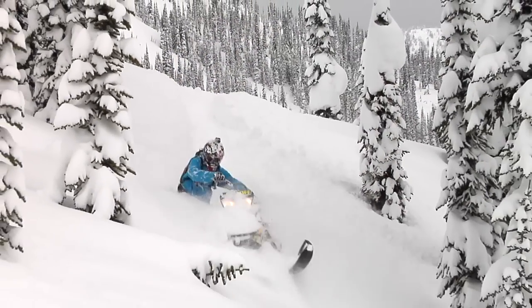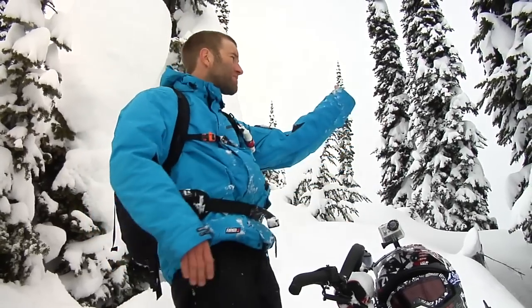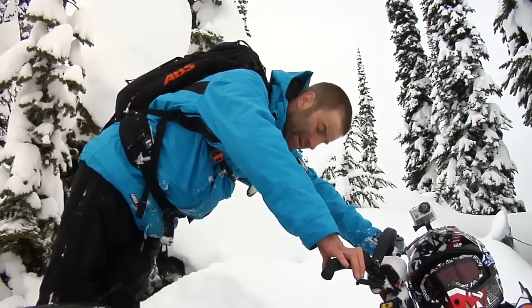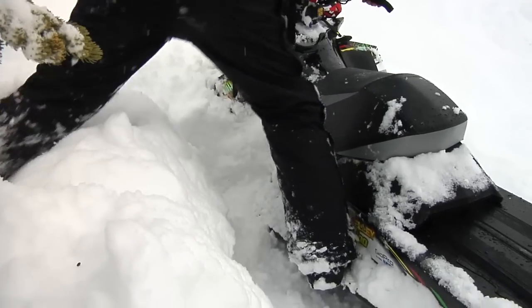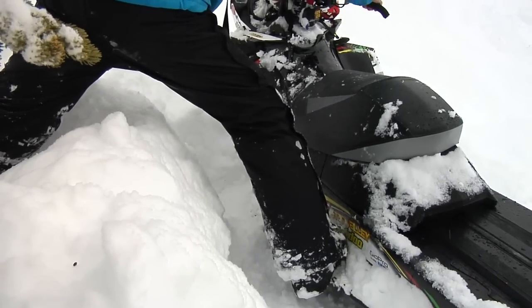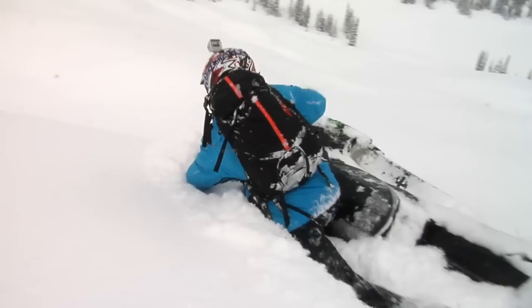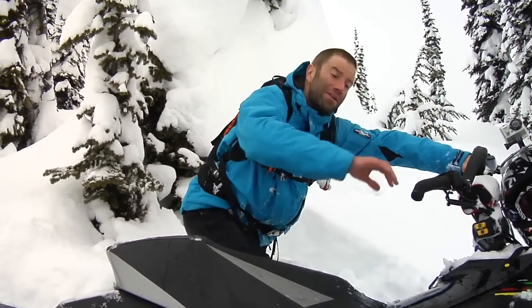If you see a tree and you want to go around it, maybe rip and go back up high, then get back on the running board a little bit and use your wrong foot forward. So if I'm on this side of the sled, my right foot's on the running board and my left foot's over far — by doing that I'm countering the weight all the way over to get this sled to side hill easier.